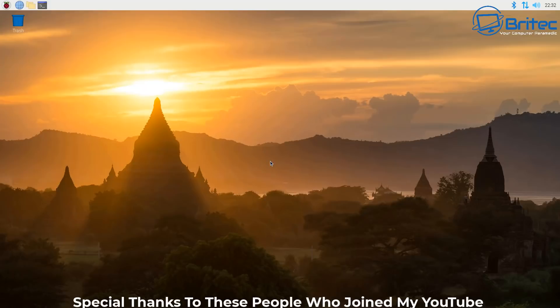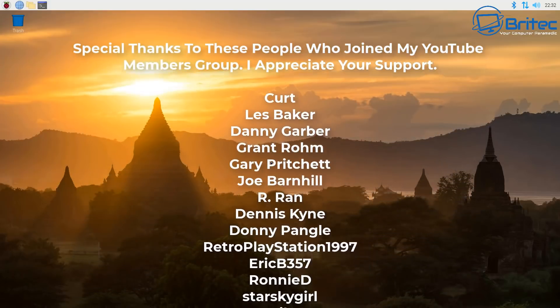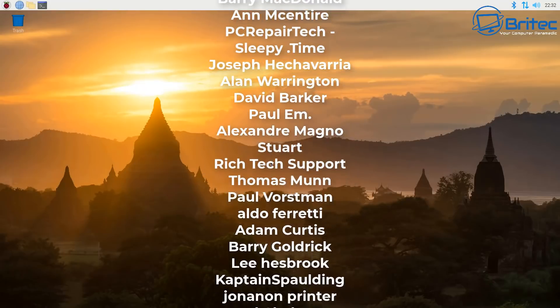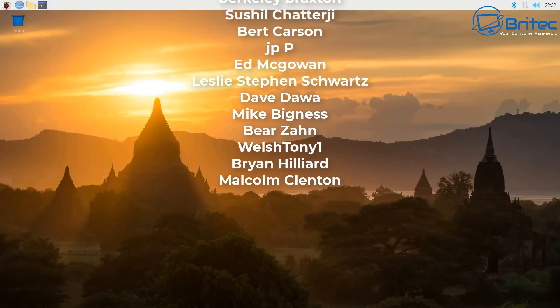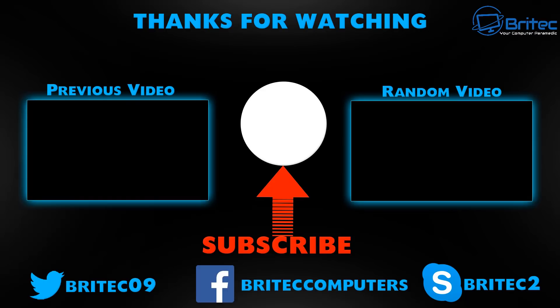My name has been Brian from brightechcomputers.co.uk. A big shout out to all my YouTube members — your names are rolling up on screen right now. I really do appreciate your support. Have a lovely weekend and I'll see you again for another video tomorrow. Hopefully I'll see you on the Discord server. Thanks again for watching — bye!